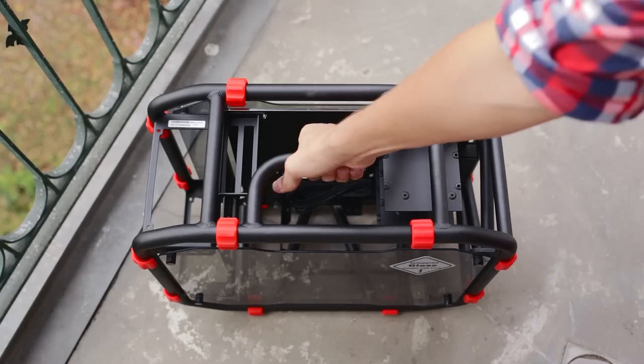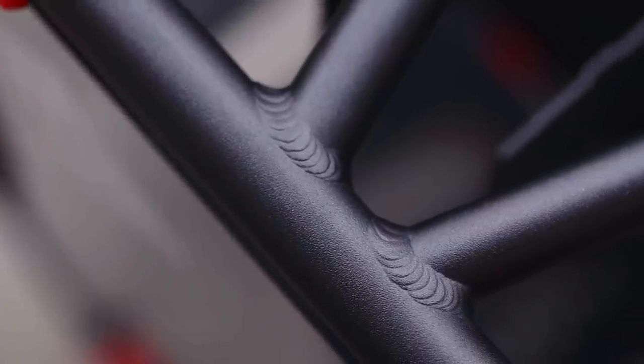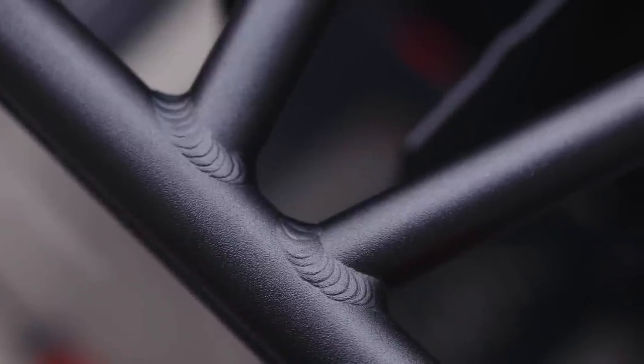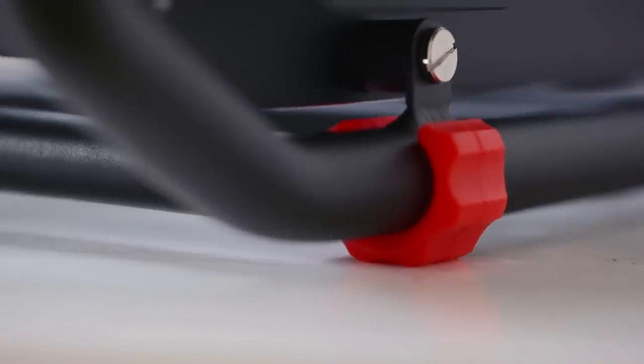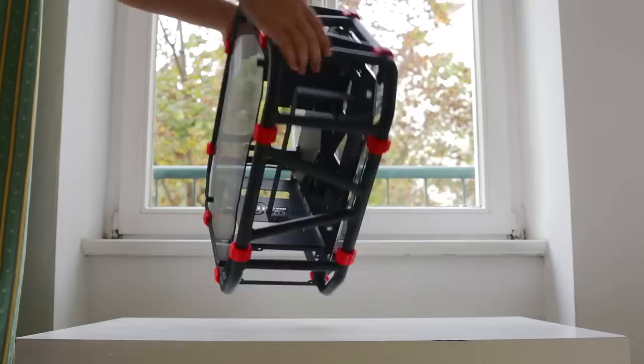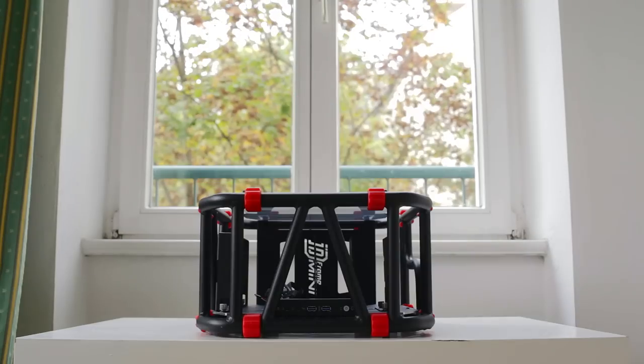The sturdy handle up top may indicate potential use for LAN parties — it sure is easy to carry and perhaps even to do your morning workout, I'm not even kidding. It is difficult to showcase how sturdy the entire aluminum frame is, but it feels like one solid piece with really confident joints. The red rubber padding on all sides means softer and non-slip landing, plus the ability to roll-cage this thing on whatever side you prefer — even laying it down works just fine.